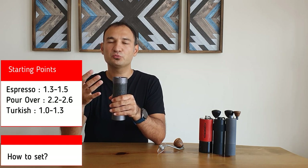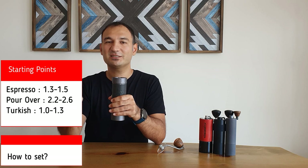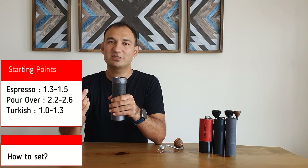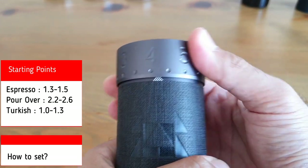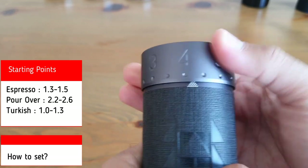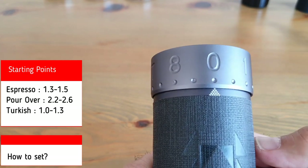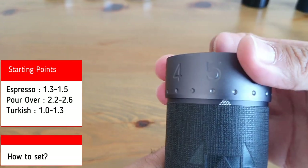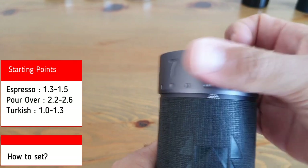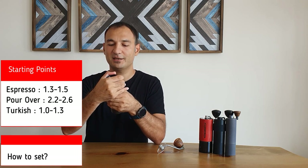For pour-over you may use 2.4 or 2.5, which means 2 complete rotations then number 4 or 5. For French press you may use 3.5, which means 3 complete rotations and number 5. It's very easy to set it to zero and reset it — let me do it right now. I'll set it to zero, and for espresso I'll use 1.5. Now it's set for espresso. If you want to switch to pour-over, I know I need 2.5, so one more rotation and now you're at 2.5. It's very easy — you can do it in seconds.